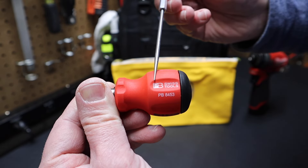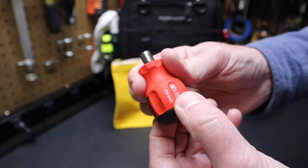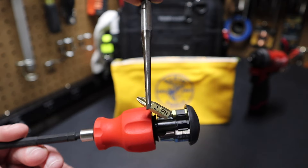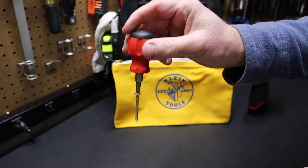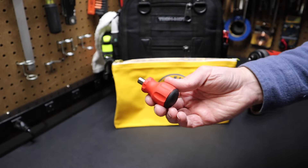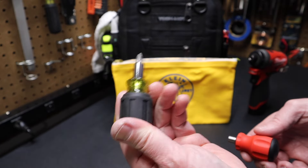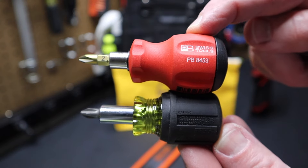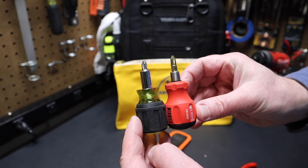Now let's see how it compares to this PB Swiss screwdriver, the PB8453. You can see this is Swiss made. I pull the cap open on this, and you can see these bits come out super easy — just lift up on that bit a little bit and it just comes right out, no problem. It has a super strong magnet. If you're looking for a magnetic bit holder, this thing's really got one of the strongest magnets I've ever seen. Very nice screwdriver from PB Swiss, but it costs about three times as much as your standard Klein stubby. You can have multiple of these in different locations, but if you're looking for a good stubby screwdriver, this thing's hard to beat. The PB Swiss is just a tad longer, but they're more or less the same length.